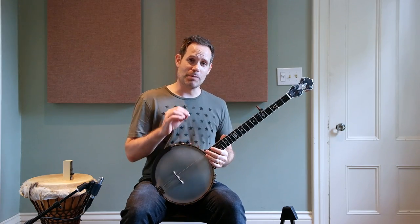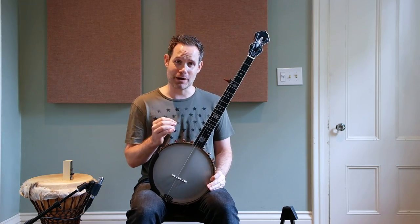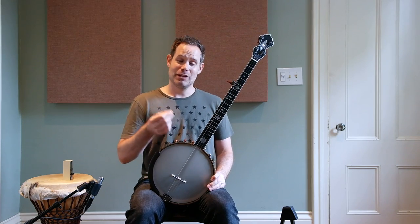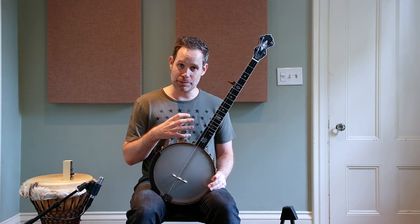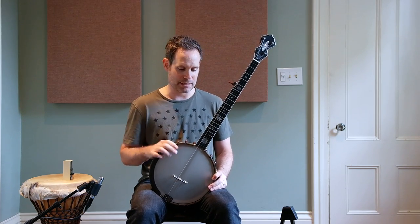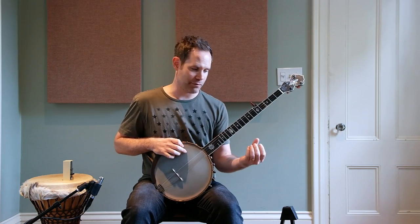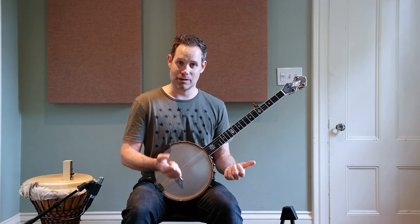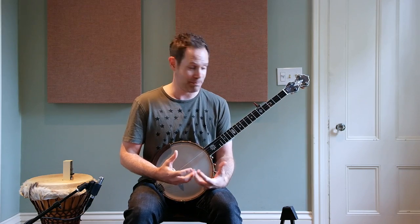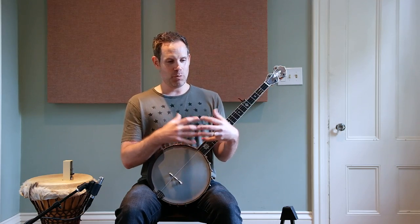This is an eighth note pattern, so all of your notes need to have the same timing and the same volume. That's difficult because we are attacking the strings with three different surfaces: a downstroke with the back of the nail, a pull-off with the pad of the finger, and a thumb stroke — all three surfaces are involved in this pattern, which makes it really tricky to balance out.